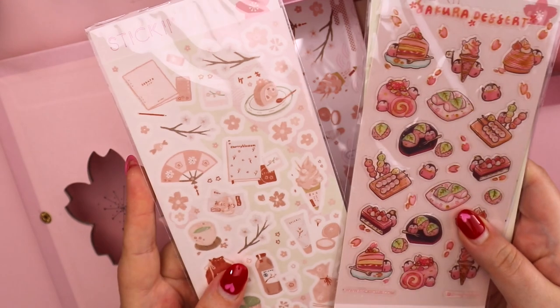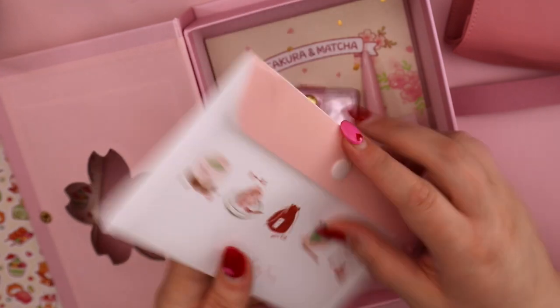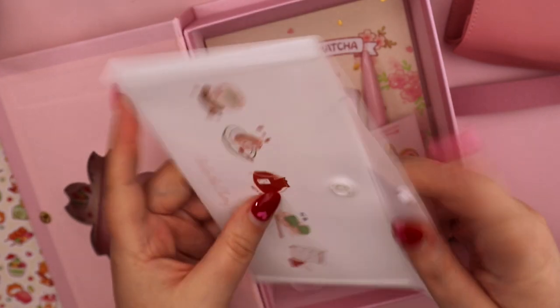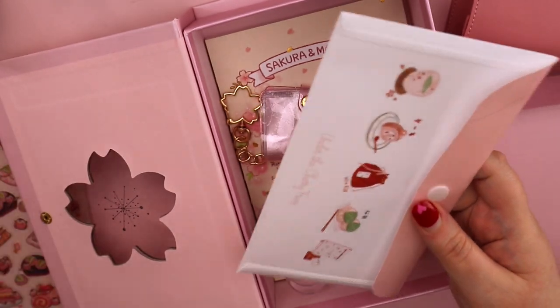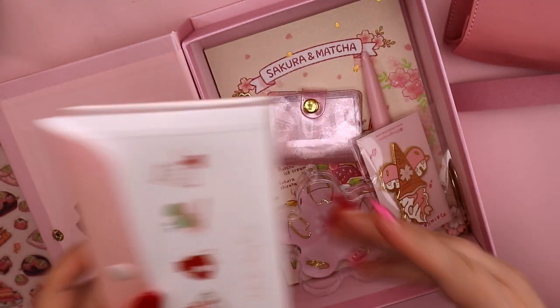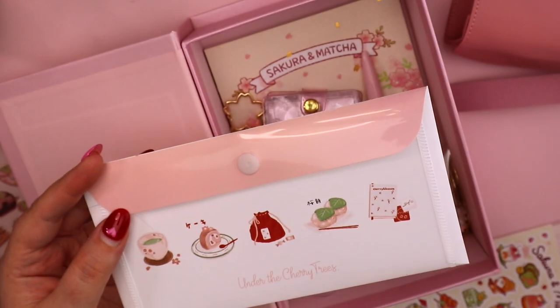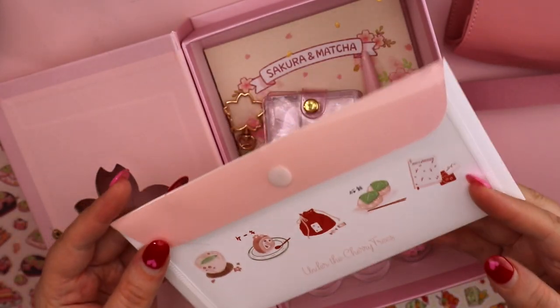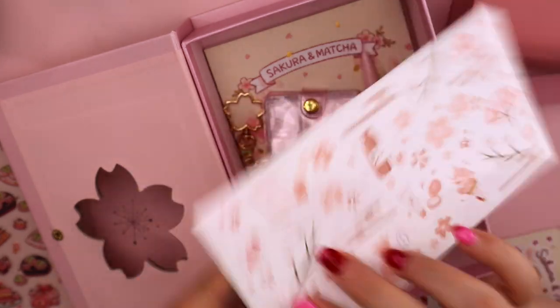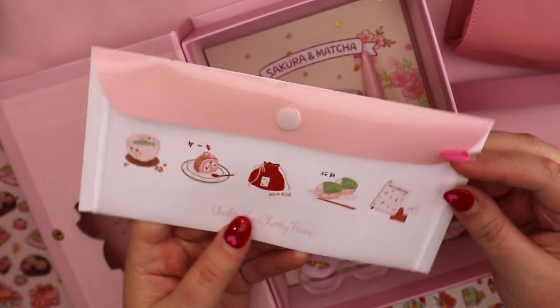The sakura and matcha stickers are beautiful — these are slightly raised but also lovely. These are almost like washi stickers, very very thin. Also in the pack we got this beautiful little envelope. I love keeping sticker sheets because it is the perfect size for them. I have mine really badly organized but I do love things like this because I am a collage artist at heart. I carry a lot of paper scraps wherever I go. This will be well used and loved — it's got the sakura pattern on the front.